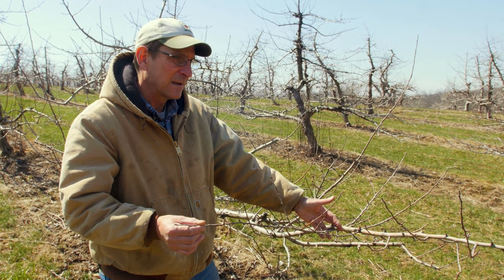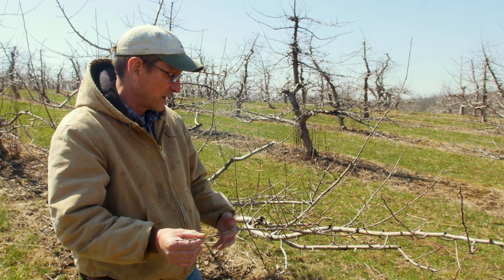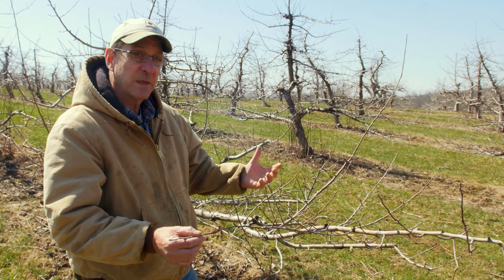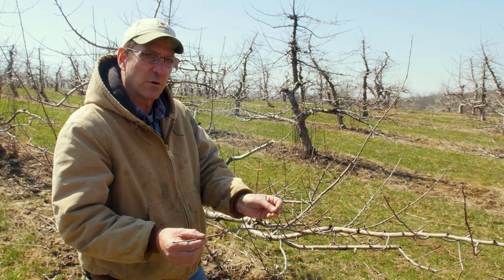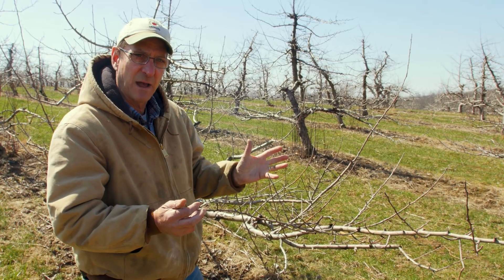That would be poor tasting, poor quality fruit to hang that much fruit. But as we'll talk about down the road, there are ways that the tree has and that we have to try and drop some of that fruit off in the event that we actually got all that to bloom. So this is a fully dormant fruit bud, and next up we're going to look at what happens as this bud starts to expand out.